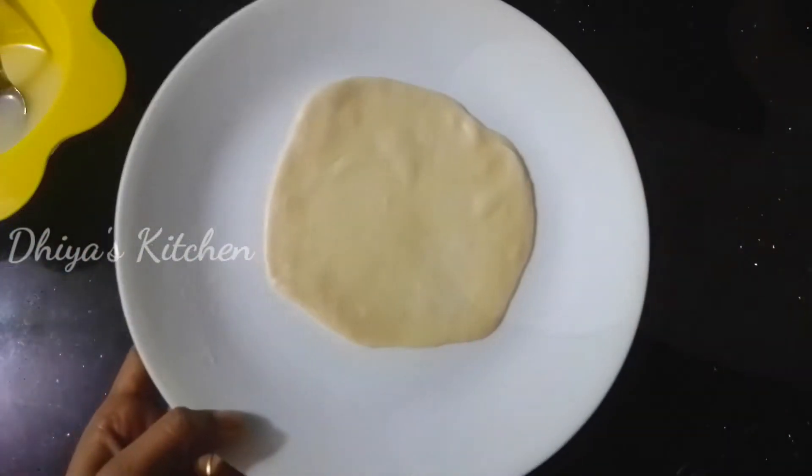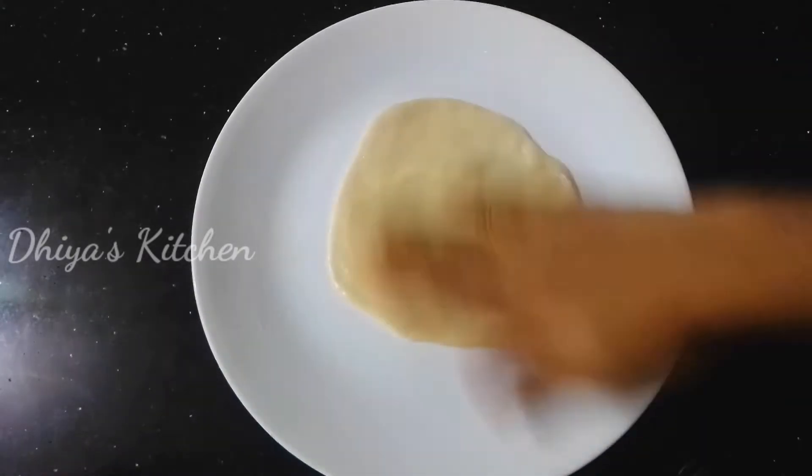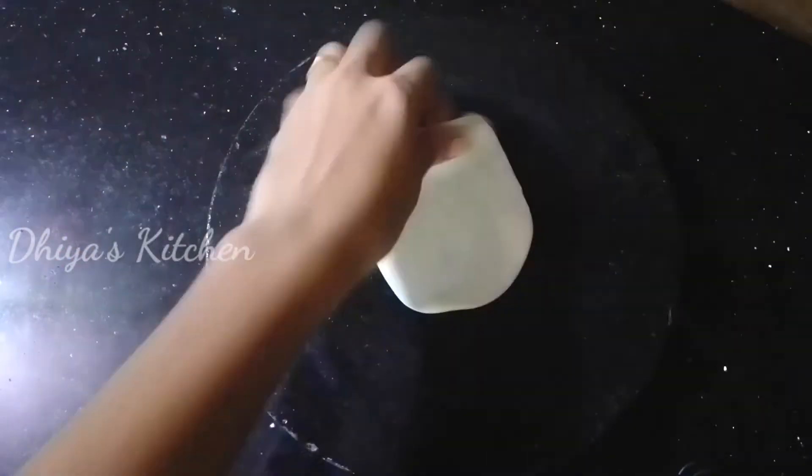Now I have to add a little oil to the top. I will add a little oil to the top and spread it.